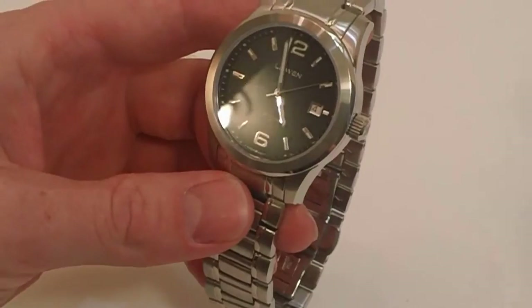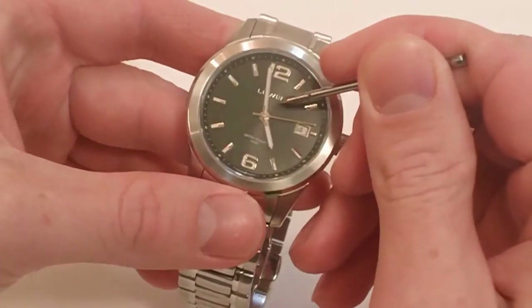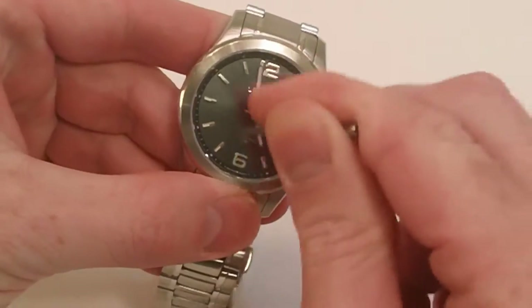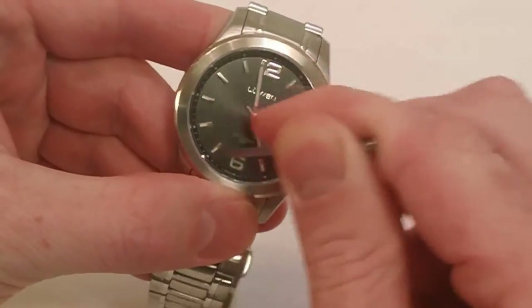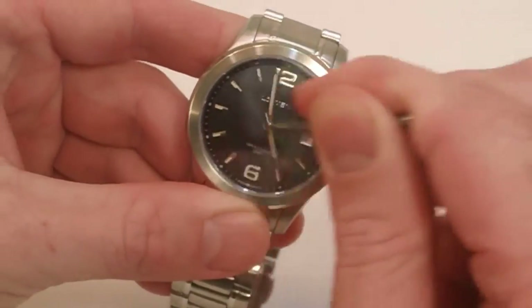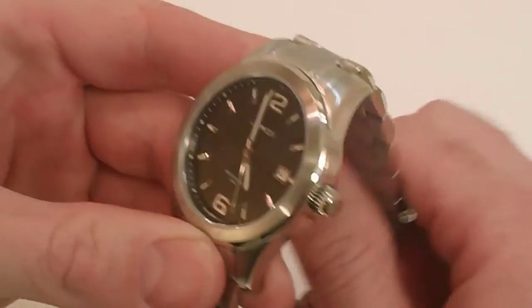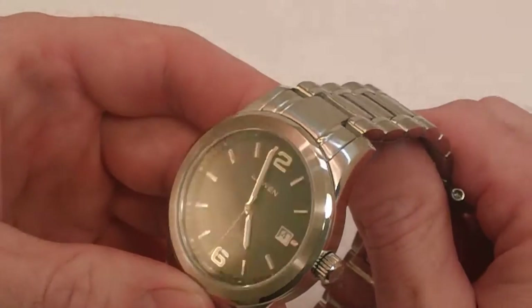Just to demonstrate what a sapphire crystal really does for you, I'm going to take this nail and scratch it right along this crystal. I'm pushing down pretty hard, just digging right in. Sapphire crystals are virtually scratch-proof — you're going to need like a diamond to be able to scratch this. Take a look now in the glare — no scratches whatsoever.